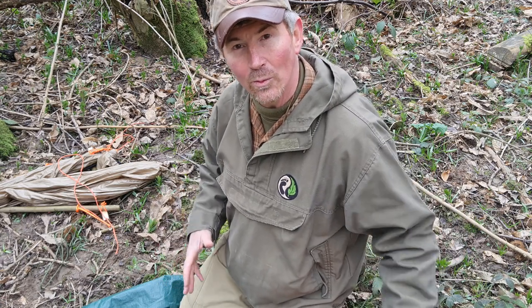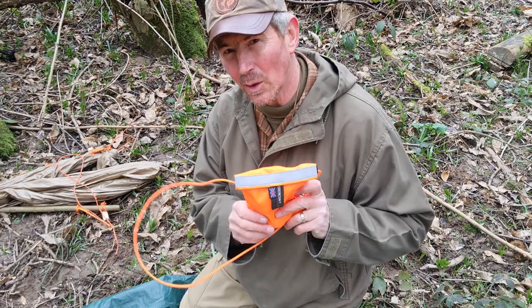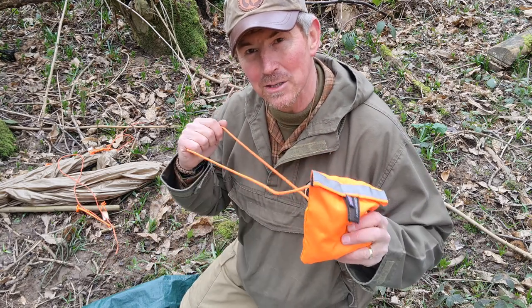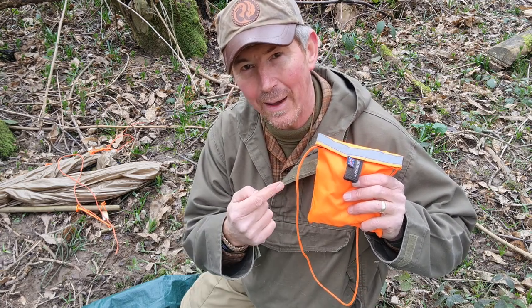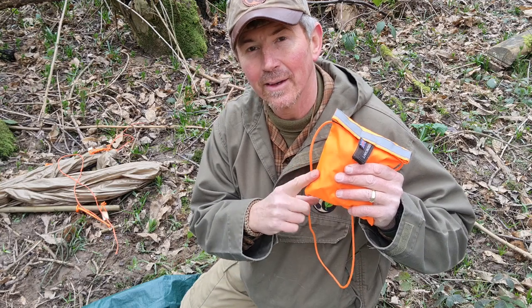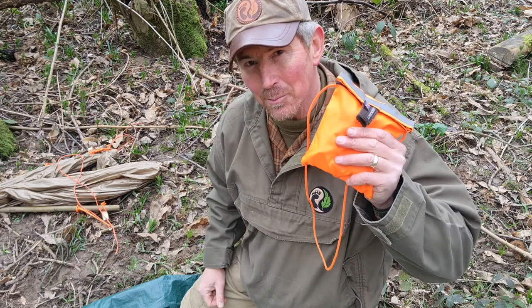The next heading is warmth. My shelter will give me a degree of warmth, my poncho liner will give me some warmth, but I'm also going to want to get a fire going outside — so I'm going to need my fire kit. I carry that on me anyway — it's got a neck cord worn inside my smock. Go back into my videos and you'll find a complete guide to what's in this little pouch.